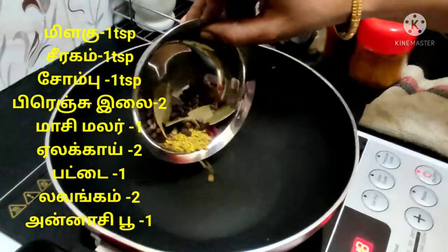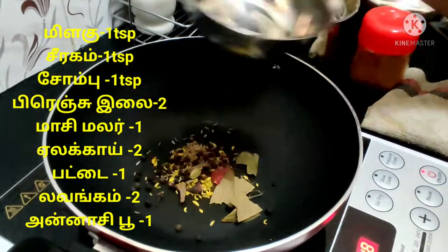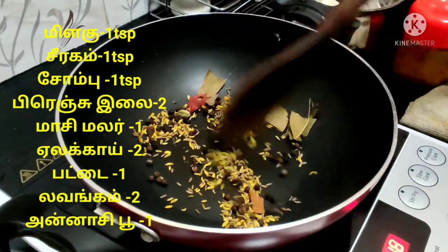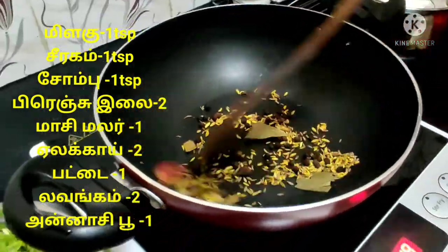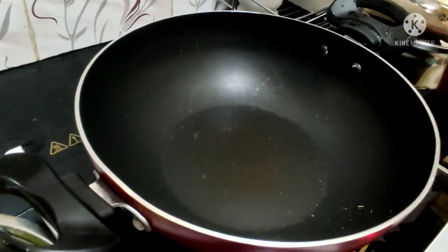We will be making a chicken recipe. I will put the masala on my screen. Put the masala in a dry way.